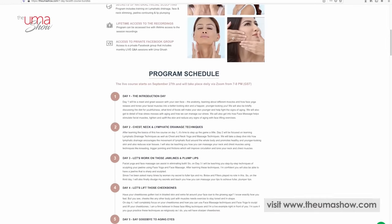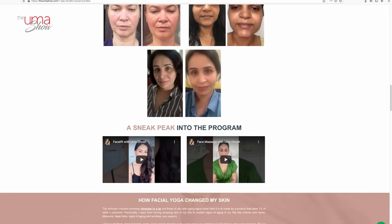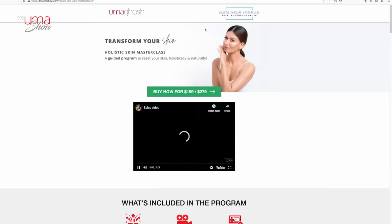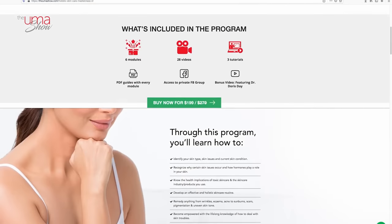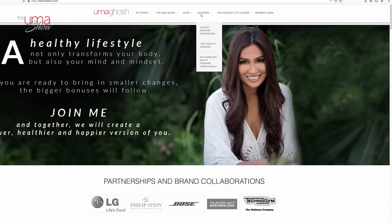I would love to know more about it in the comment box below. If you want to learn the entire structure of face yoga and face massage — to lift, tone and sculpt your face and feel really good — please check out my seven-day face lift program, available as a recorded version on my website. Also, if you're dealing with skin issues and want proper guidance on healing your skin, check out my online program called the Holistic Skincare Masterclass. It will really help you understand your skin better, and once you understand your skin, you'll be able to heal it.